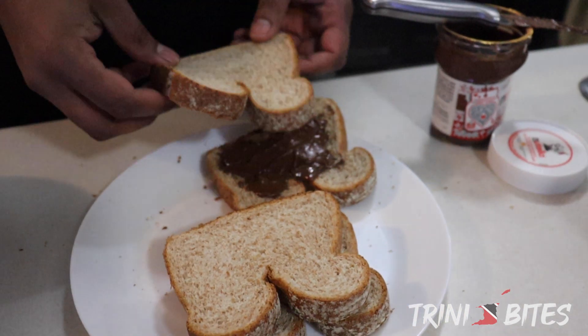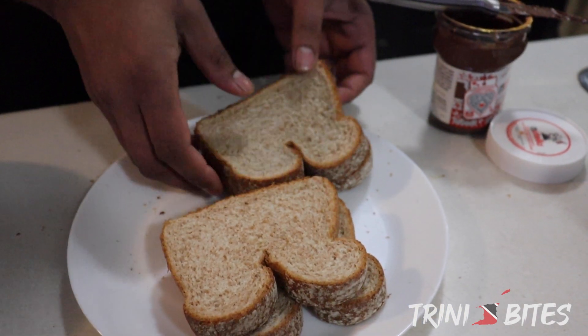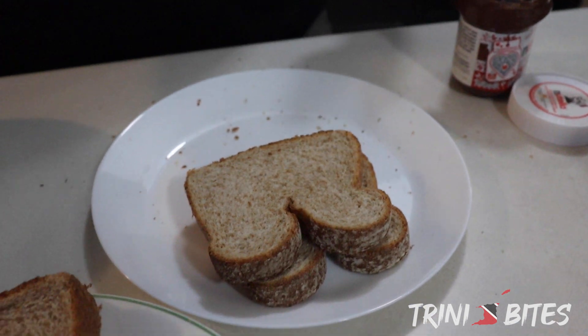So that's one. Put our bread over. I'm going to finish making the other three, and then I'm going to show you how we dunk it and cook it.